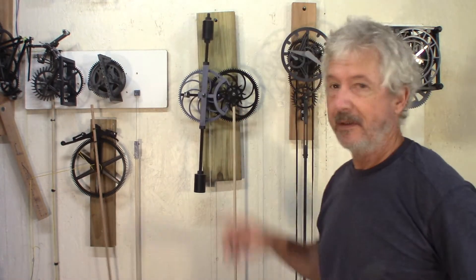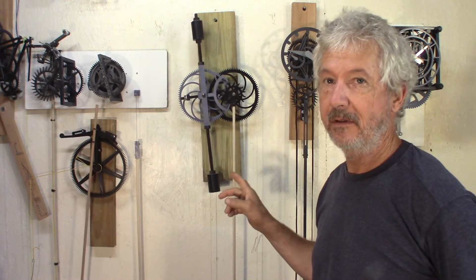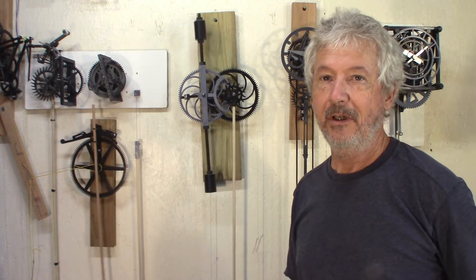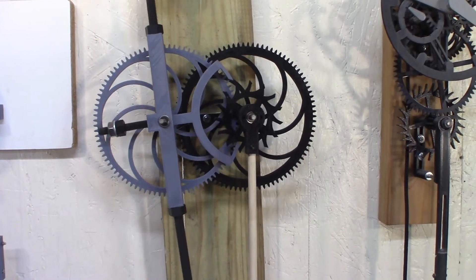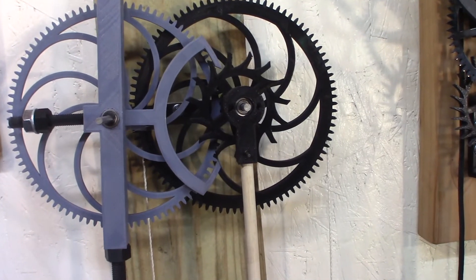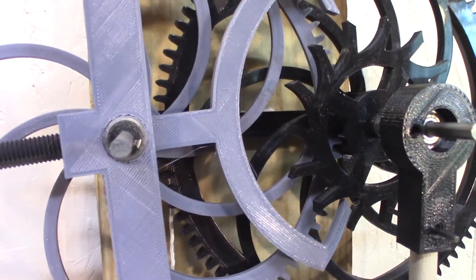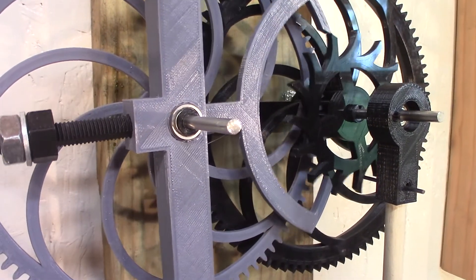Another thing I'm experimenting with is a compound pendulum. The total cycle is four seconds, so pretty slow. I'll show you a close-up. Just trying to make a clock as simple as it can be, but I had to put bearings in because there was way too much friction.